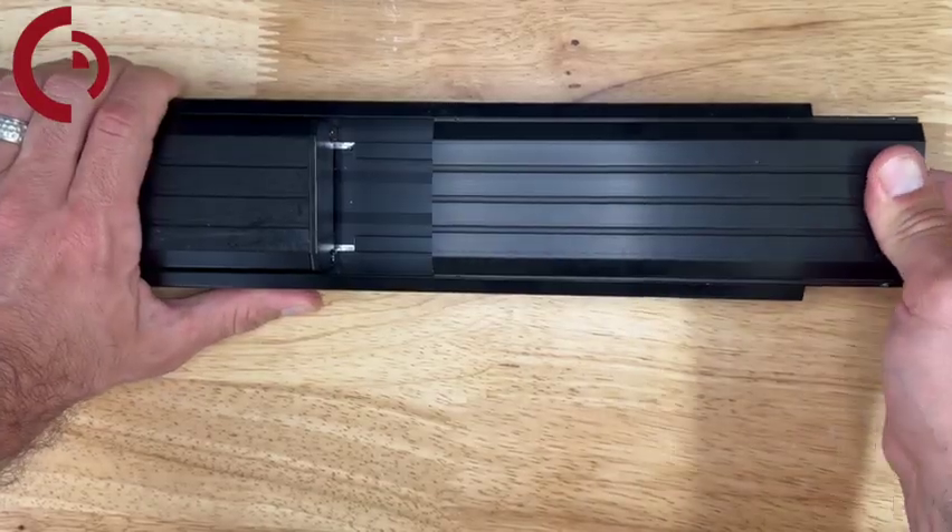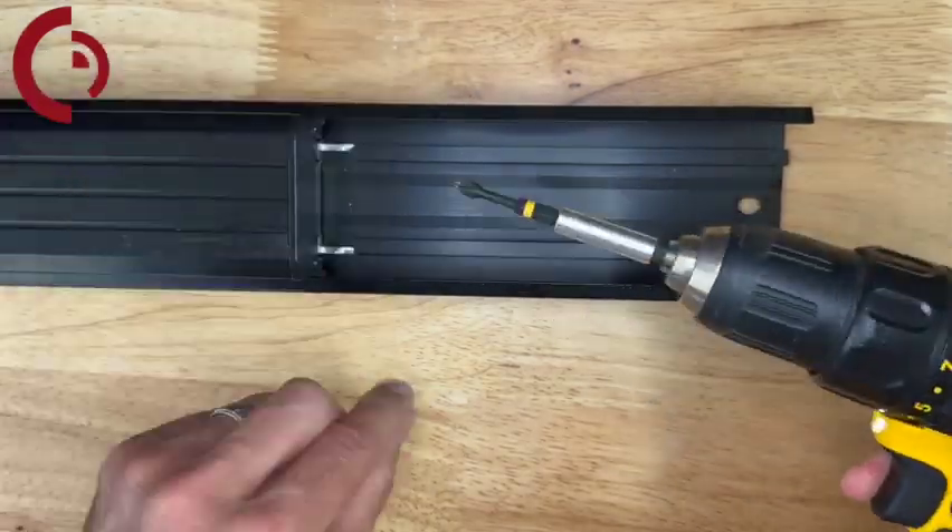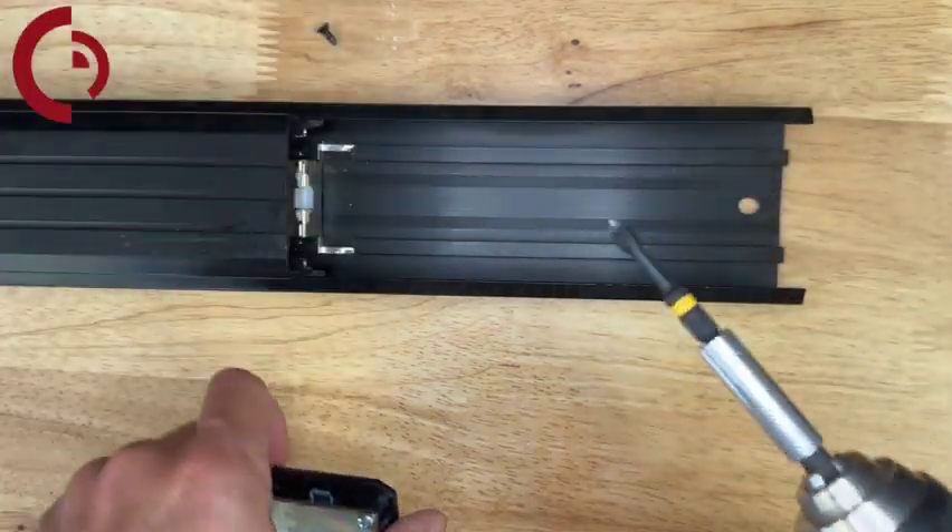First we're going to start off by sliding off the filler plate. Next we're going to remove the push pad end cap by removing the two screws securing it to the push pad.